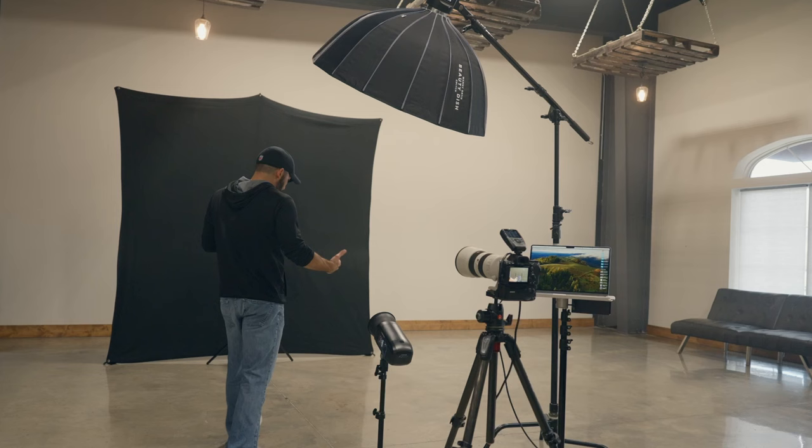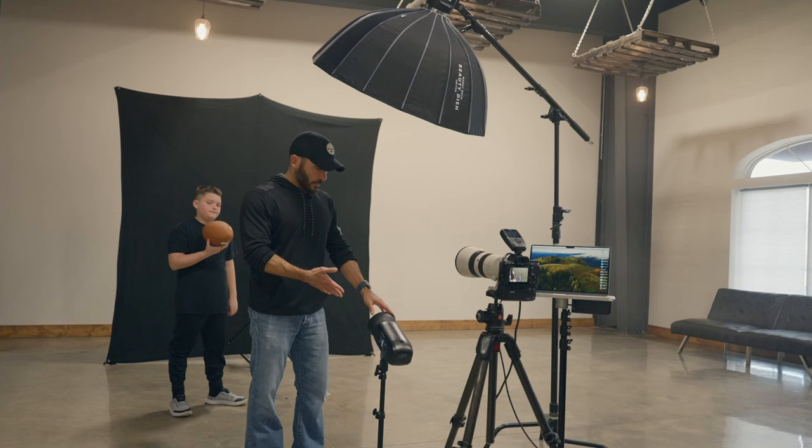So Gabe, why don't you go ahead and come on over here. He doesn't play football, but we're going to pretend today that he does. We actually have a third light that I didn't mention — it's a fill. I may or may not use this. It's just a silver reflector that comes with the FJ400, just a fill for the shadows below.